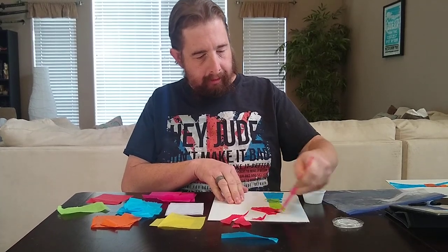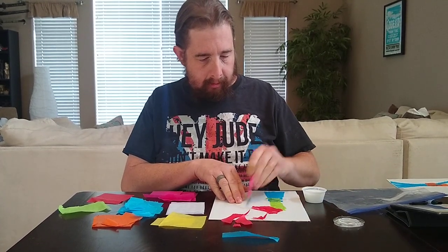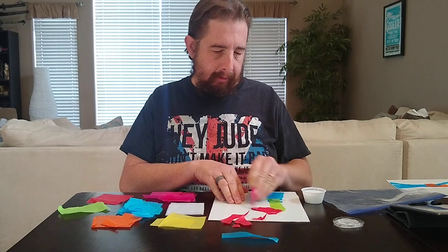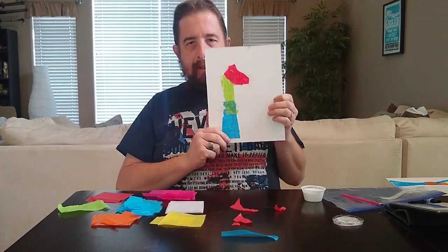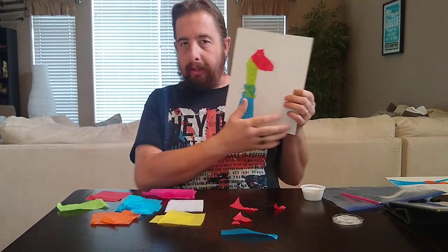Putting glue on the top of the paper, make sure it sticks. Something like that. And you keep going until you get a full picture. You have lots of tissue paper.